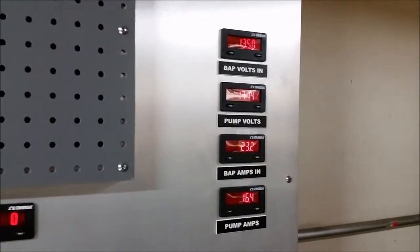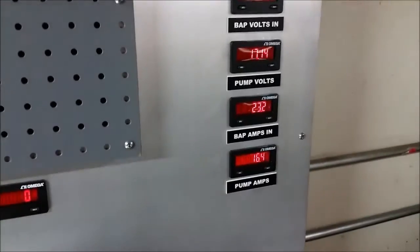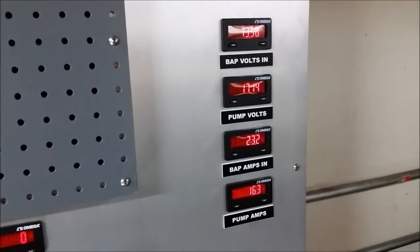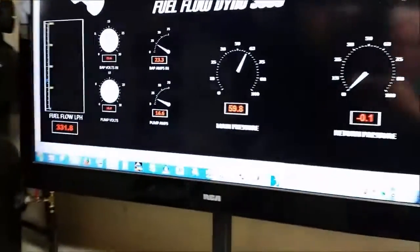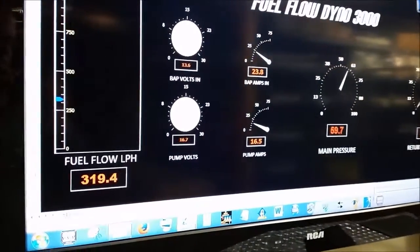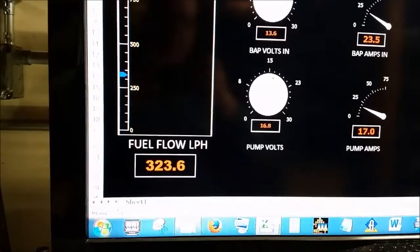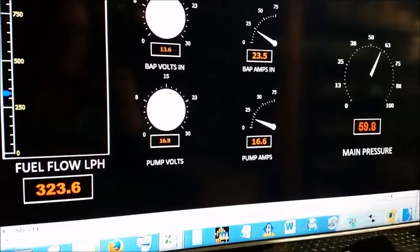We've made our adjustments to the pressure so that it'll be the same 60 psi. If you look up at the top, that's the voltage coming into the booster pump, and underneath it you can see it's putting out 17 volts to the pump. That's running the pump at a higher speed and putting out a lot more fuel. Under stock conditions with the standard voltage of 13.5V it was putting out 190 liters per hour at 60 psi. Right now it's right around 320 to 330 in that range with the pressure holding steady at 60 psi.